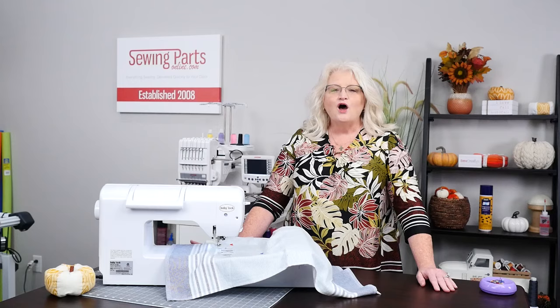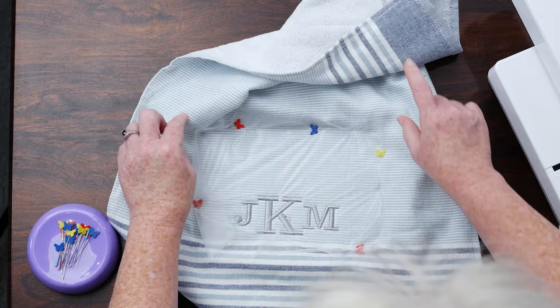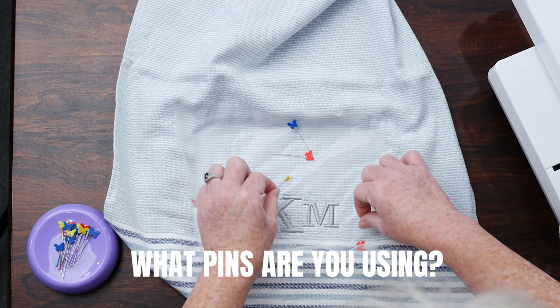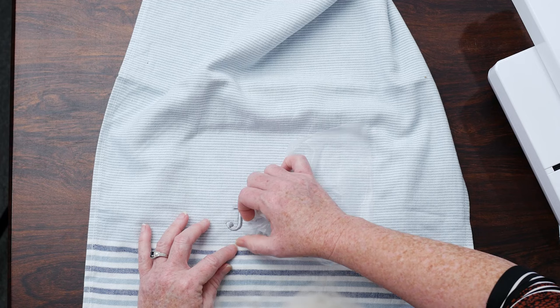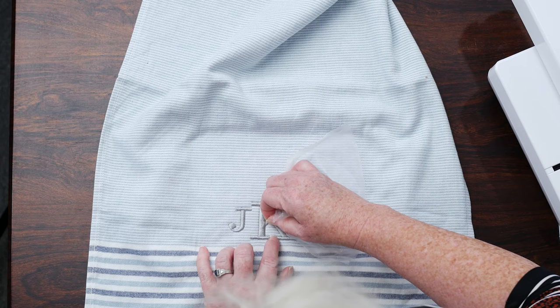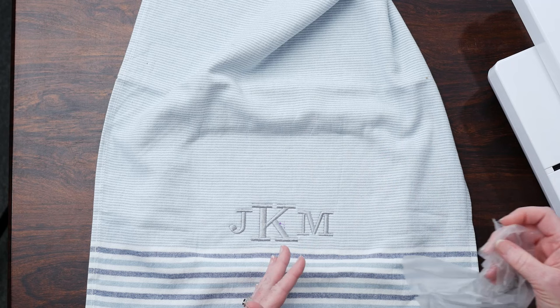Our design is finished. We're going to take it off the machine and I'm going to show you how to remove the stabilizers. We're just going to lift up our little lever, slide it off, come over, and go ahead and take the pins out. They're so cute — they're little butterflies! Once we get them out of the way, we're just going to tear off the wash away — it just tears off. You're going to take a little bit of time and peel that off. If you need to use a pair of tweezers for small letters, or you can't get it off, use tweezers or scissors, or just put it in the laundry and it will all wash away. You don't have to worry about being absolutely perfect with it because it does come out in the wash.